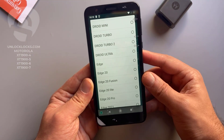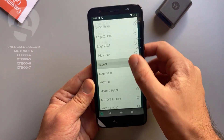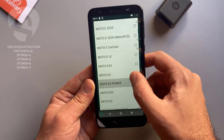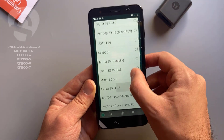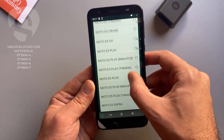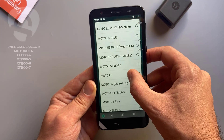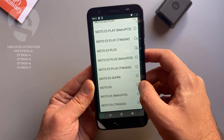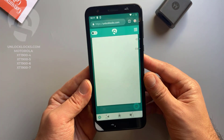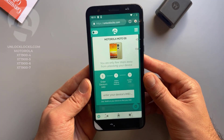Now let's select this information. Here we select the model — the device with me now is the Moto E6, so I select the E6. Basically all other models are supported and you can find them in this list.